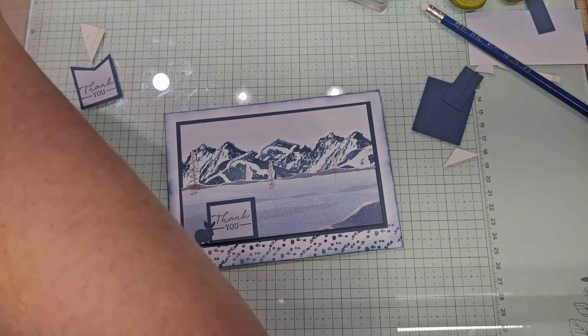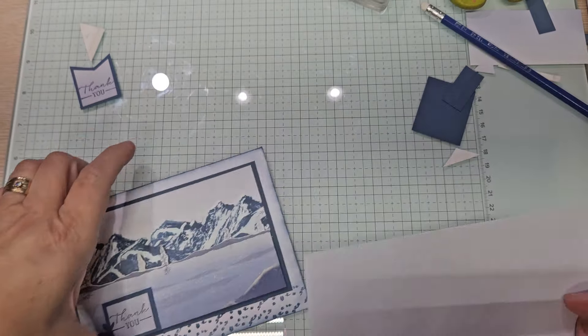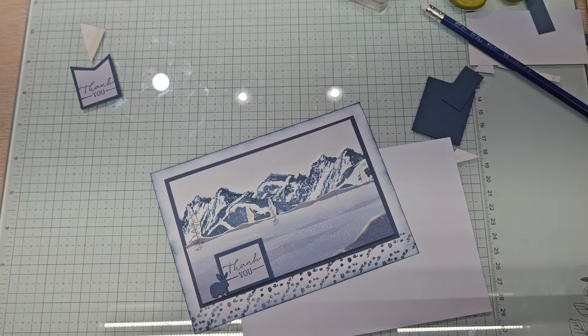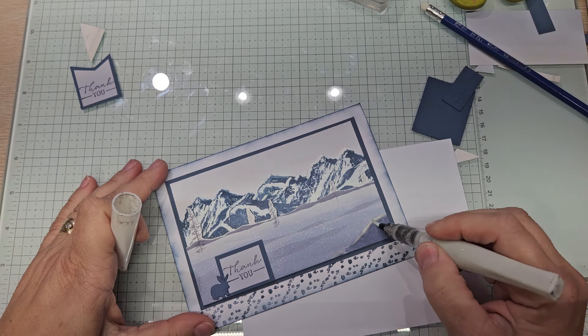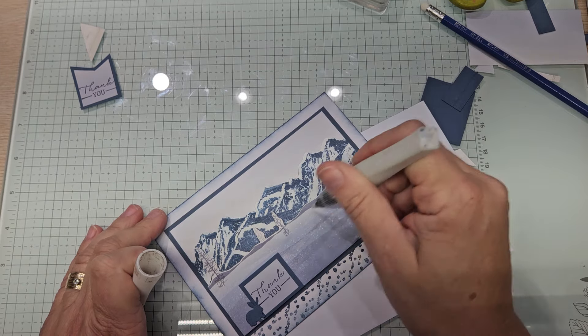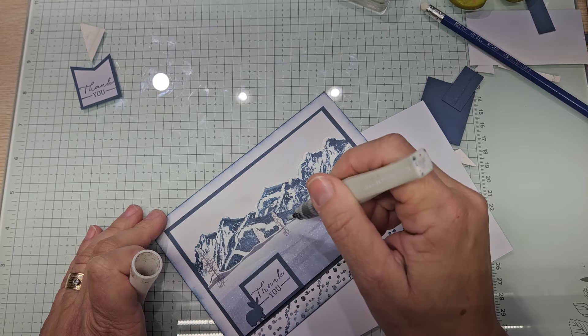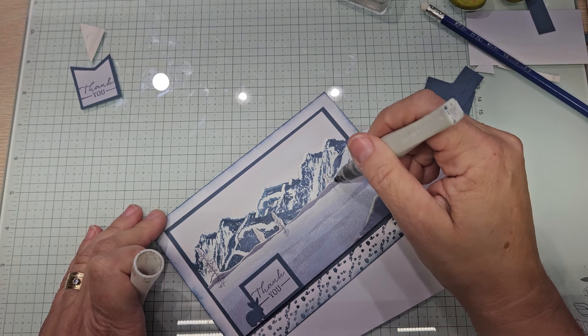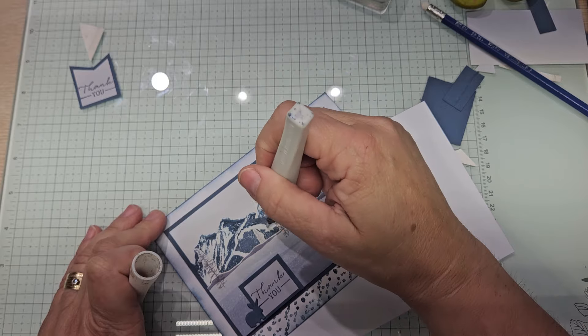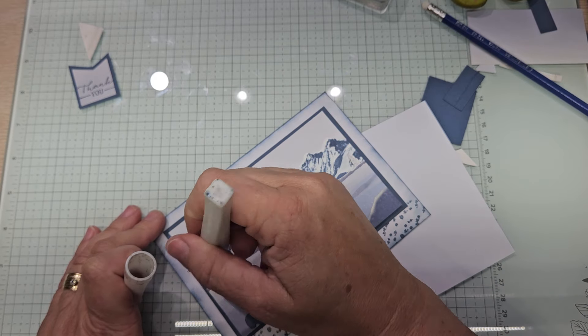Let's go ahead and we're going to stamp. Oh, that is too, too, too pretty. You want to, like, Wink of Stella — just everything that glistens, right? In the sun when it hits the snow, it just makes it all sparkly and gorgeous.